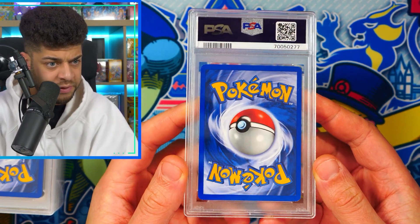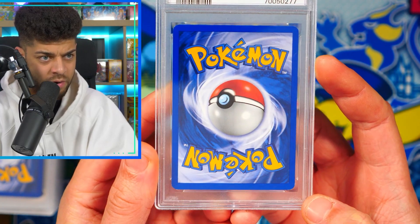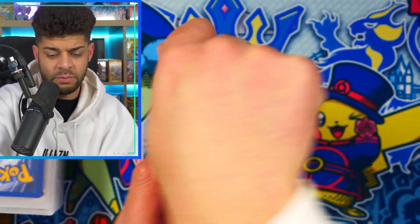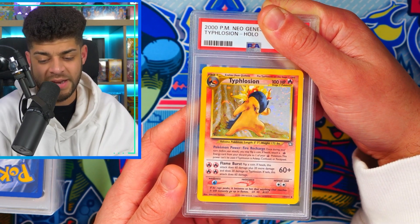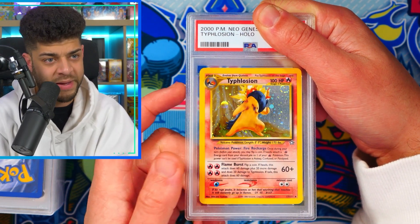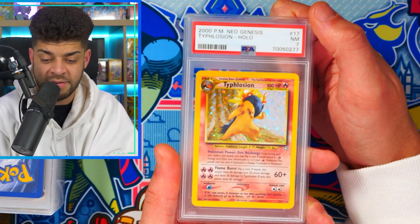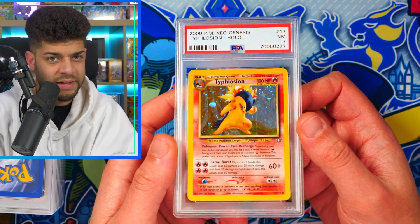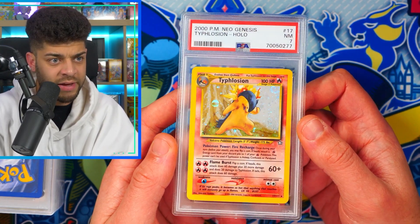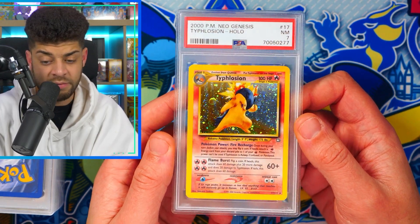Looking at the centering on this next one — it's pretty good, but there's a bit of corner damage in that bottom right, so it'll be interesting to see what marks it down. We have the T7 Typhlosion from Neo Genesis with a big fat swirl in that top right corner — that looks awesome. We get a PSA 7, which is pretty decent. I believe Nort actually cracked this out of a case, so interesting to see it able to get a PSA 7.